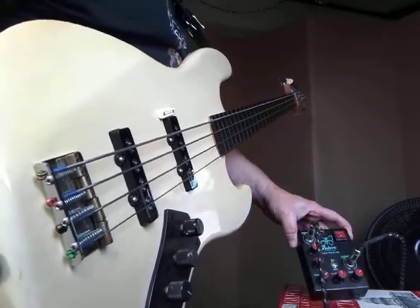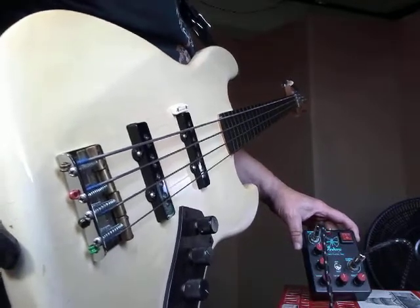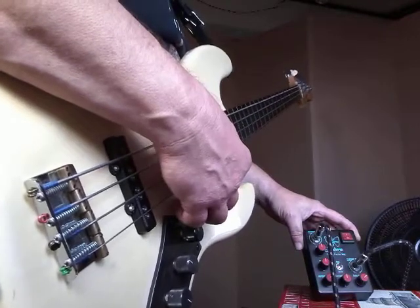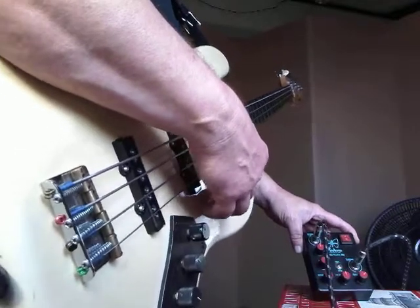I'm demoing this Fodera private practice amp through a Fender bass guitar amplifier. I've basically taken the headphone output and put it into the amplifier just to show that these controls on this device work well. I'll demonstrate.